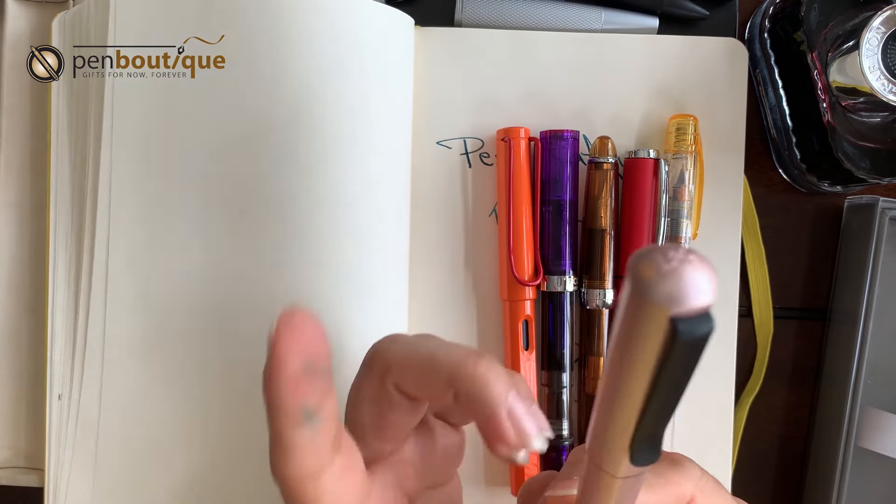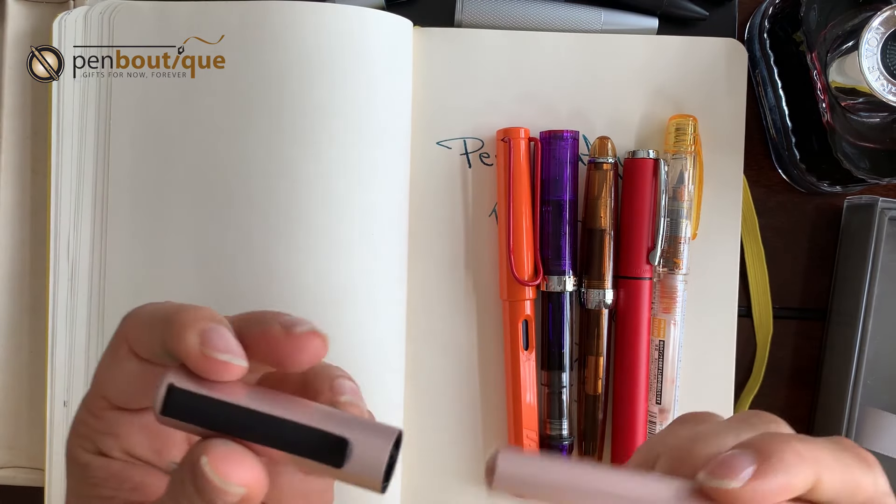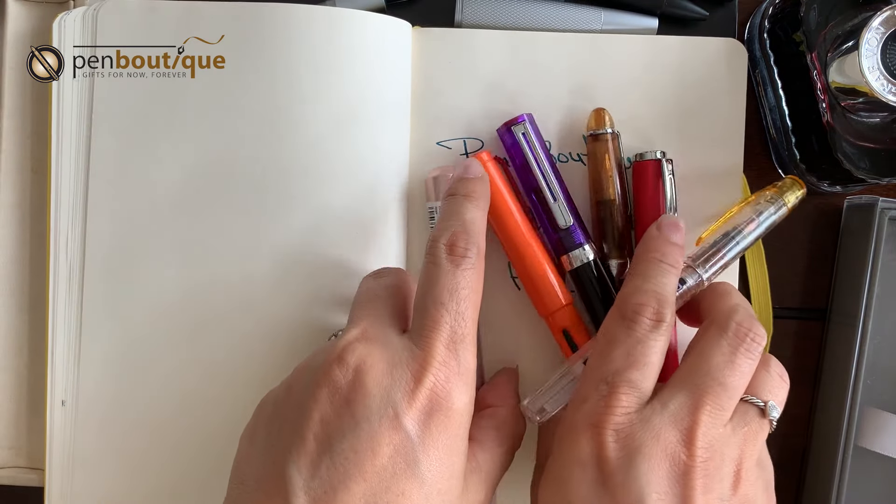Available in four point sizes, as I mentioned. Comfortable. Three colors. They post. So these are great.